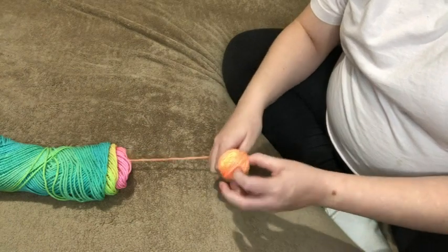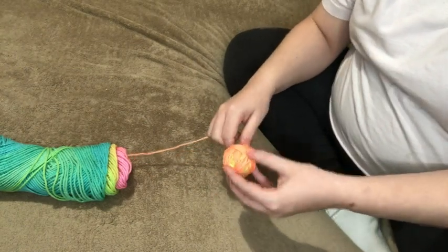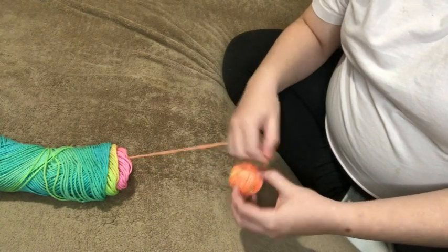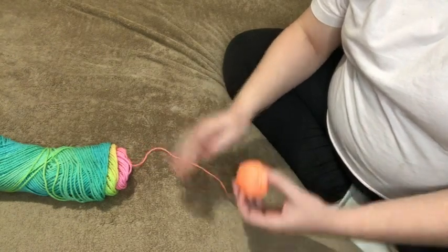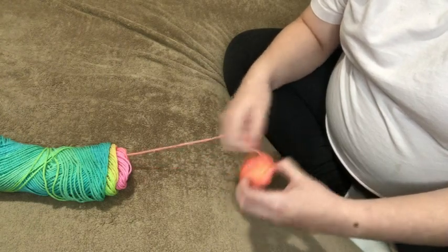You just keep doing that over and over until your skein is gone. I don't know if that's a good tutorial — I'm trying. But it's the way I've always done it. And they usually come out tight, which is what I like. Don't pull it too tight because it will stretch the yarn, but I like them kind of tight.